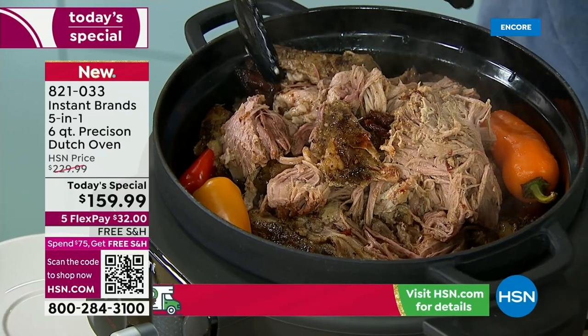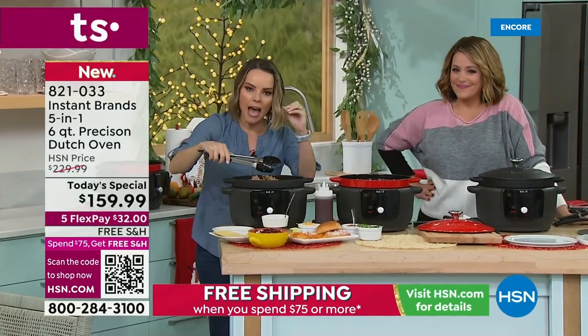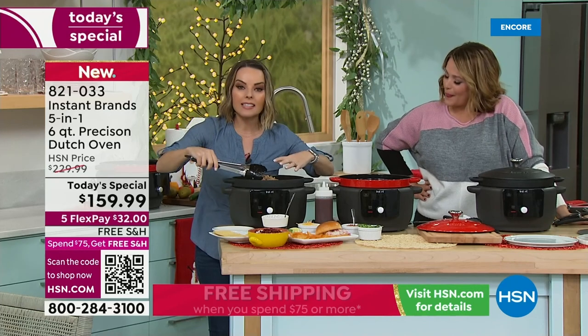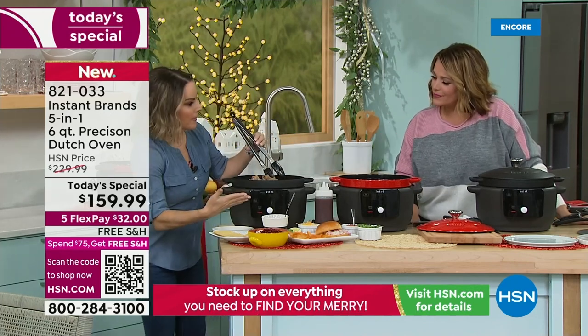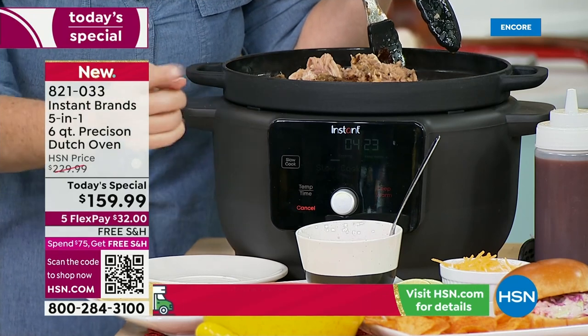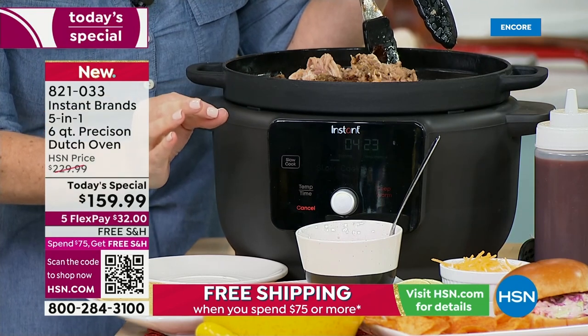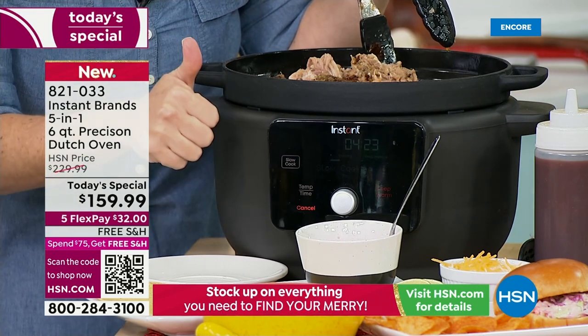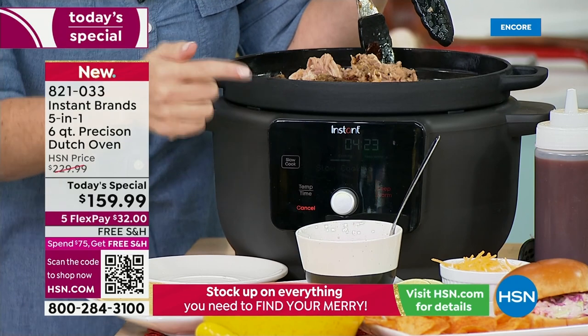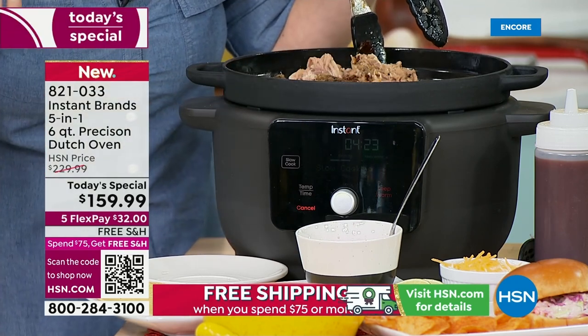You can't get that sear in a slow cooker when it's ceramic. Ceramic is not going to give you that absolutely beautiful sear. This will, because of the base. This base gives you a control panel with pre-programmed functions. The sear sauté goes up to 400 degrees. You've got braising on this side, which does a browning and then a braising process.